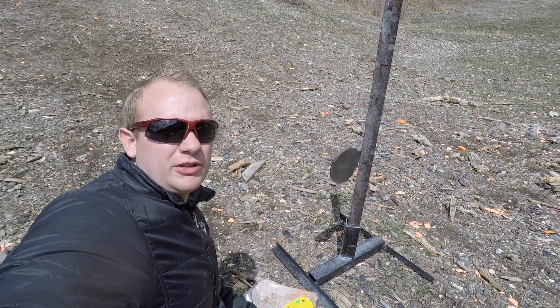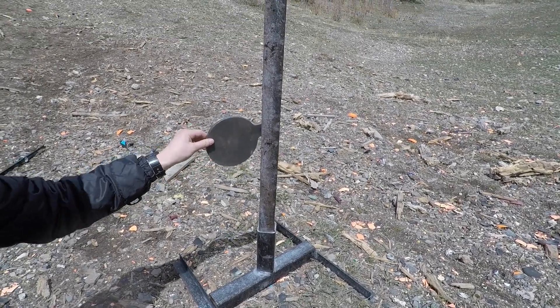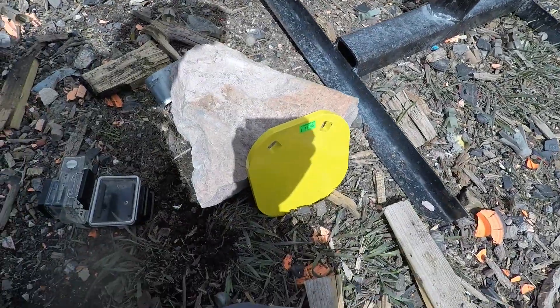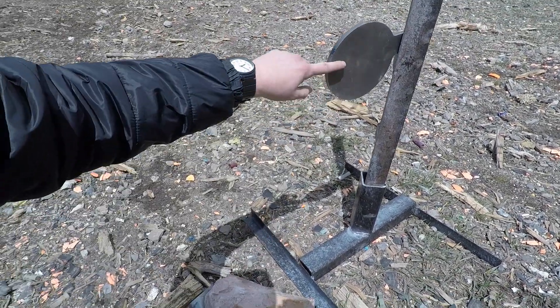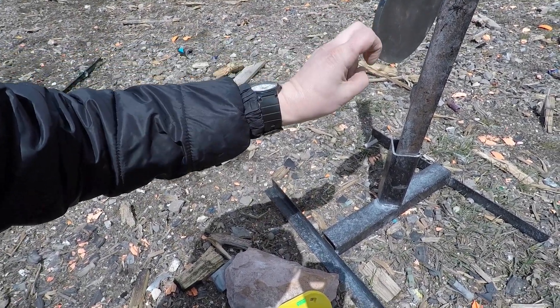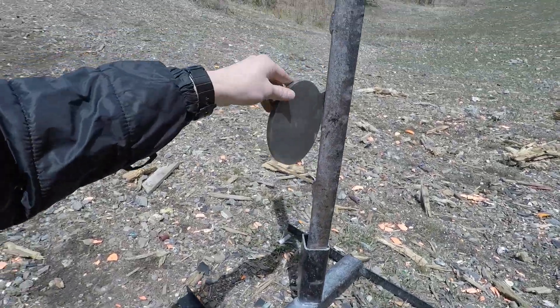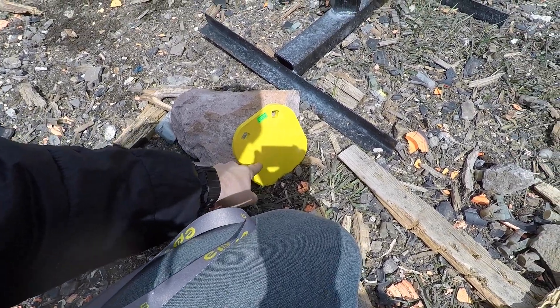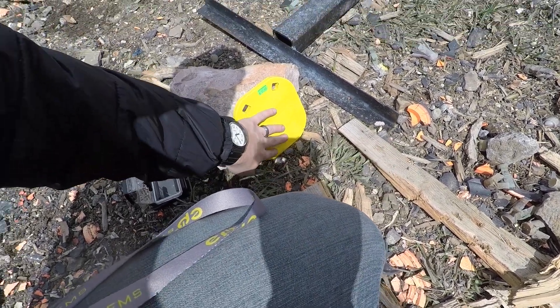I've set up both targets out at the range. The regular paddle I've placed on my dueling tree and I'll shoot it like normal. The other AR500 paddle I've placed up on a rock and I'll shoot it there. I've actually given the Chinese AR500 steel an advantage, because a lot of the bullet's energy will be sprayed off as it flips around, whereas the actual AR500 steel plate won't be able to bounce back at all, so all that energy will go into it.